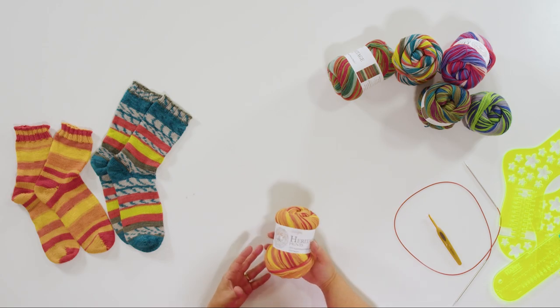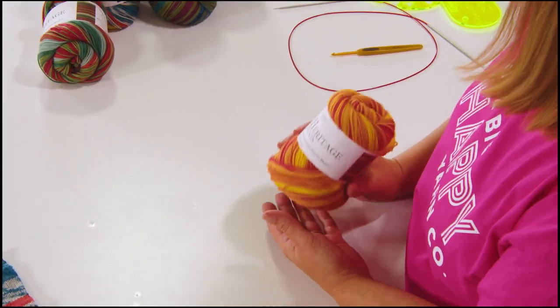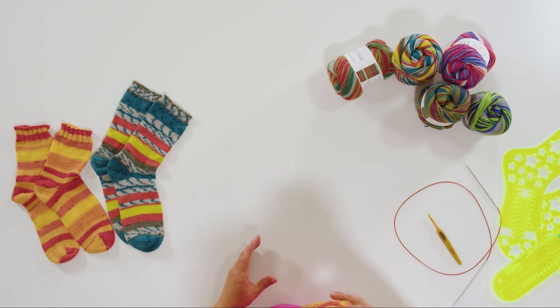Let's look at some of the supplies we'll be needing. Number one, we need the yarn. This is the Cascade Heritage Print yarn. It's 75% merino superwash wool and 25% nylon. The reason for the nylon is to give it some structure. Nothing's worse than making a pair of socks that's 100% wool — you've invested all that time and then after a few wears it may get some holes or show some fading. So get one that has nylon. The Heritage Print is a self-striping or self-patterning yarn.